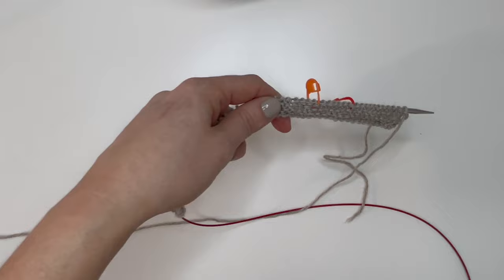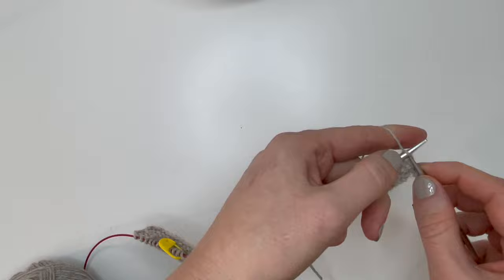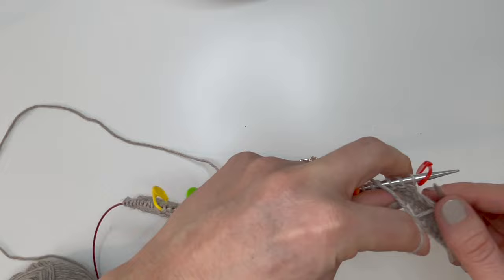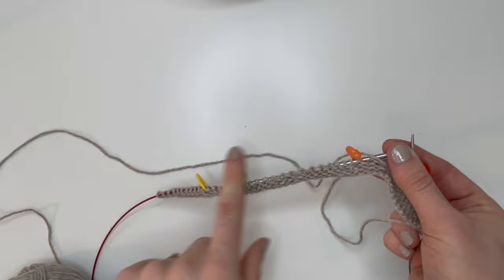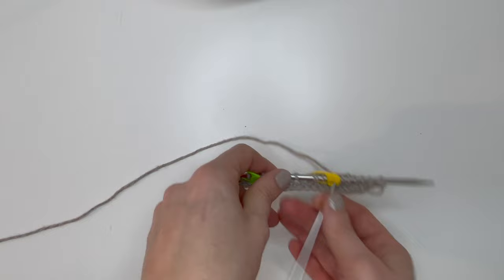We're back on a wrong side row. Knit these first three stitches — we always knit the first three stitches unless we're making a buttonhole. Then purl all the way across to the last three stitches, slipping the markers as you go. We don't do anything with the markers unless we're on the right side. Knit the last three stitches to finish the wrong side row.